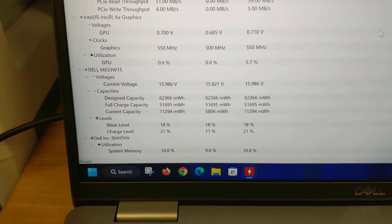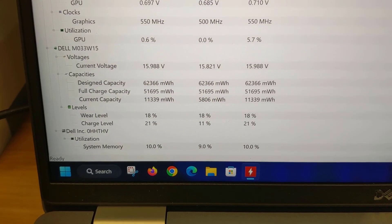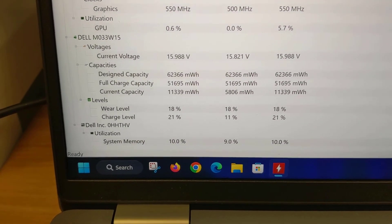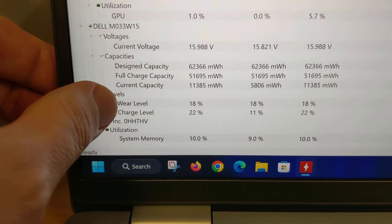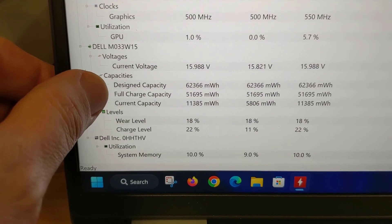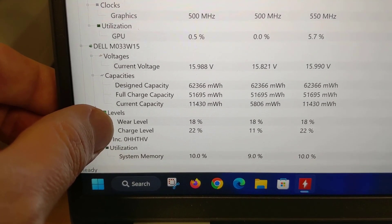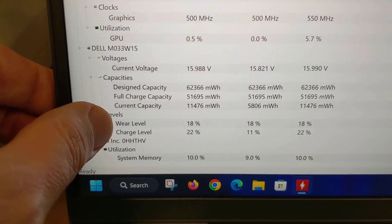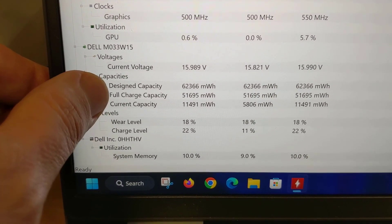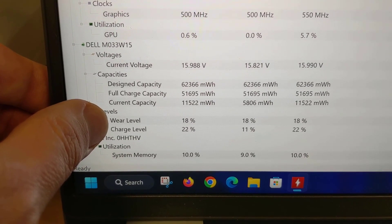Before I get started I want to show you a quick screenshot of the HW Monitor program, or Hardware Monitor. This is a free utility you can download — I'll include a link in the video description. It gives us some metrics as far as the current wear level, the design capacity, and the fully charged capacity of our laptop battery. You can see that the wear level is 18%, which is the difference between the fully charged and the design capacity.